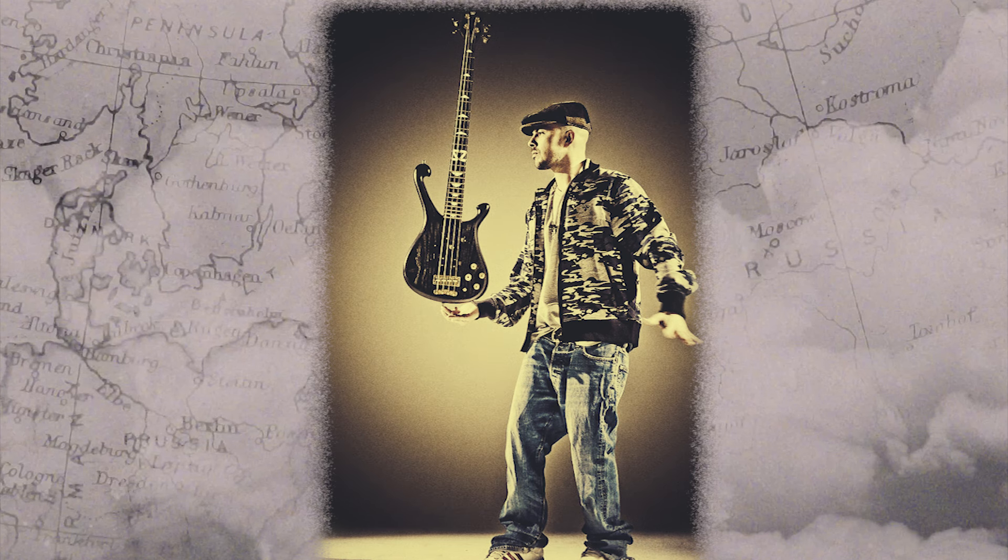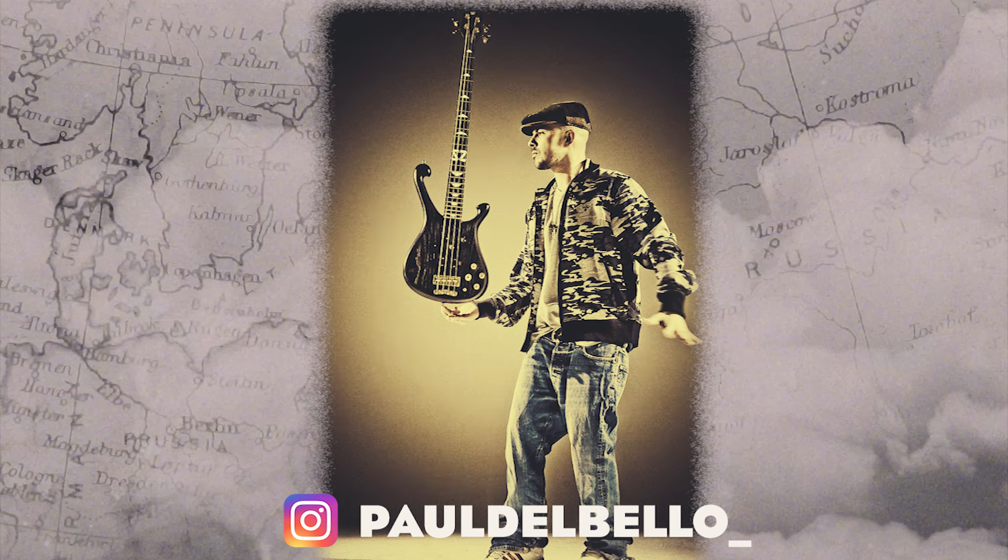This video only scratches the surface of Zender's amazing work with Jamiroquai. There's something to say about every single bass line on each song — if we were to cover them all, this video would be three hours long. Thanks to God he only made three albums! So do yourself a favor and go give him a listen. I hope you enjoyed this video. Thank you very much for watching. Please don't forget to hit subscribe and I'll see you next time.